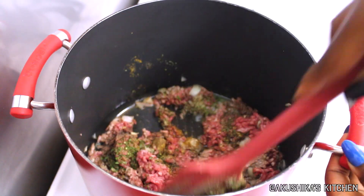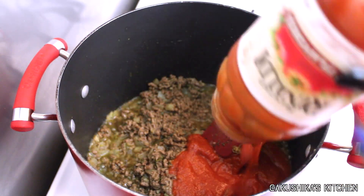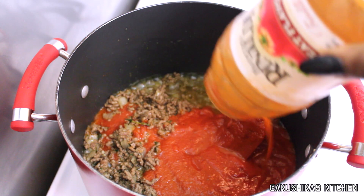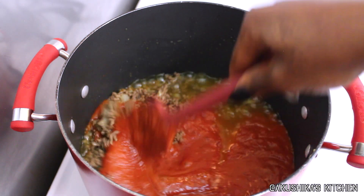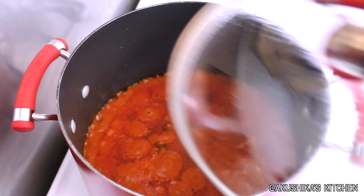I then go ahead and stir and sauté the beef for a few minutes until it turns nice and brown, and then I go ahead and add the pasta sauce. I also add a little water into the jars just to rinse them out so I can get everything out of the jar into the pot. Then I stir to have everything mixed together nicely, cover, and let it cook for about 10 minutes.